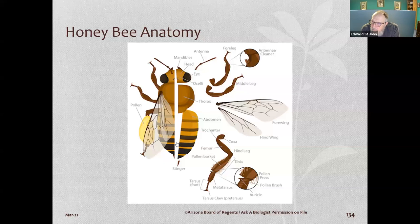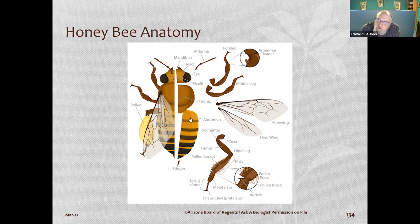When you inspect the hive, look to see if bees are bringing pollen back in. If they are, they probably have larvae, because that's about the only reason they bring pollen back — to feed larvae or to feed the queen. So it's a good indicator.